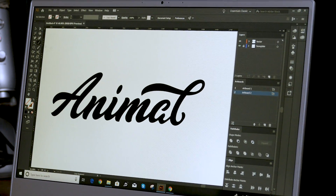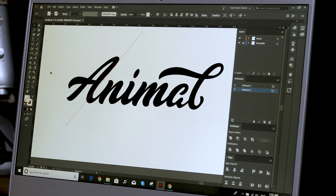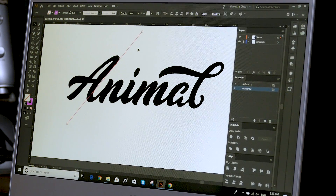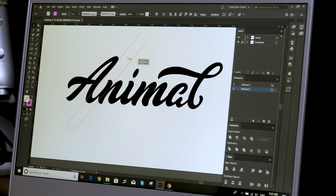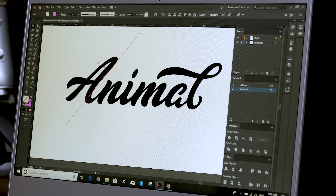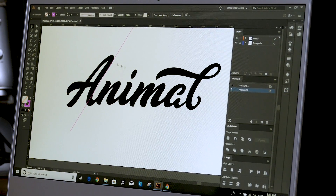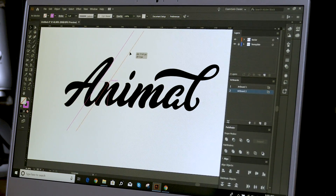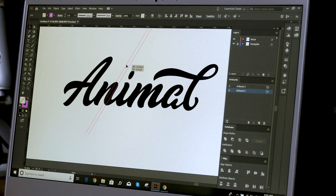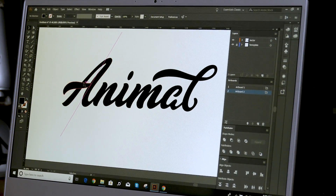If you want to go really deep into this — which is what I normally do — you can start to create some guides at the exact angle the letters should be at. Create these guides, and in the stroke you can create a pink stroke or something. Start putting these around to see if the lettering maintains a consistent angle. As you can see here, the A is at a strange angle comparatively to the N and everything else. So we're going to circularize the A back up a tiny bit — see if that makes a difference. It looks a bit weird so we're just going to bring it back, making sure that the angles we're using are correct.